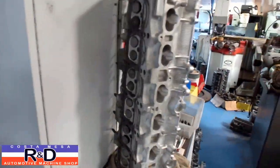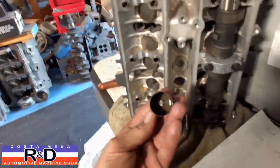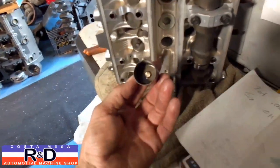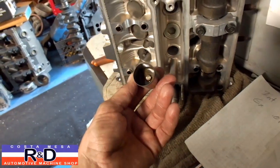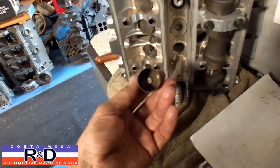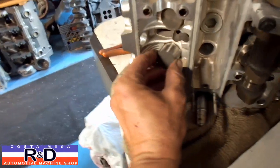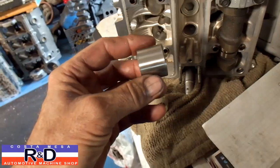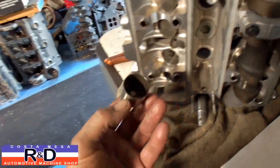Today we're doing the valves on our land speed motor. We've got a slight problem — we have a set of one-piece lifters for this motor. Normally on the 2JZ they have a shim and bucket, but we've got a later-style lifter out of something else that is all one piece, which is what we need. We find that a couple of lifters just don't quite want to fit — when we measure them, they're about one-and-a-half to two thousandths too big. So we're going to shave these down a little bit and I'll show you how that's done.